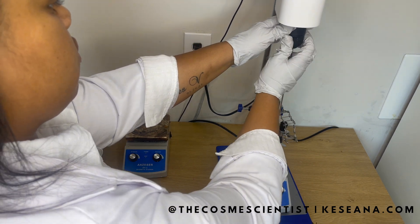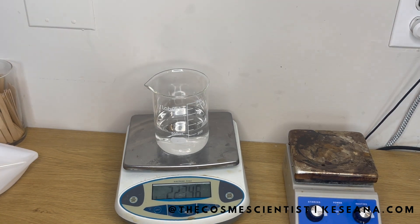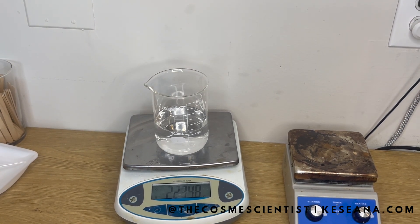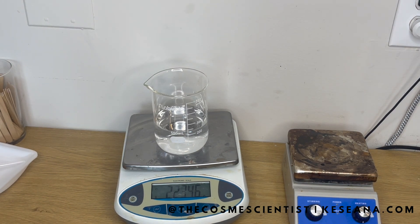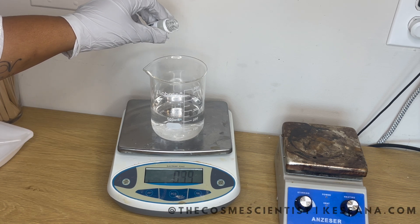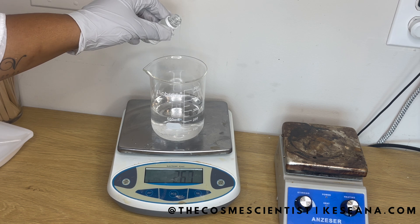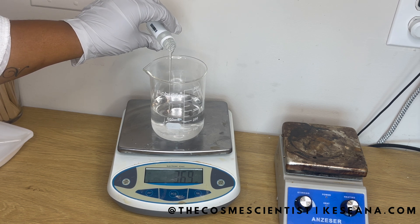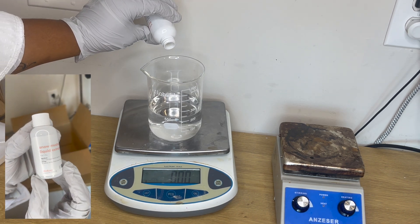All of the ingredients with their concentrations will be included in the description box. Right here we have 223.5 grams of deionized water — you can use distilled water for this, but I like deionized water. Into this beaker, we're going to add 9 grams of glycerin. Glycerin is a humectant that has some really great moisturizing properties for the skin, and it's perfect for all skin types, but especially for dry skin like mine.